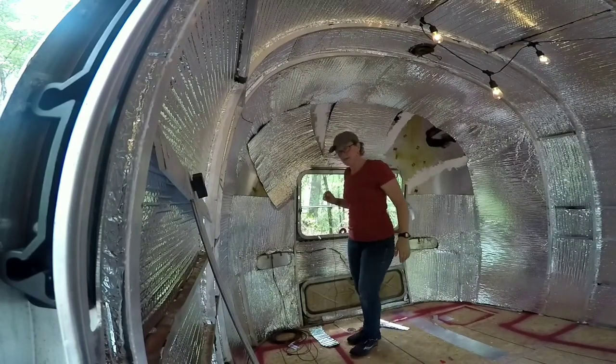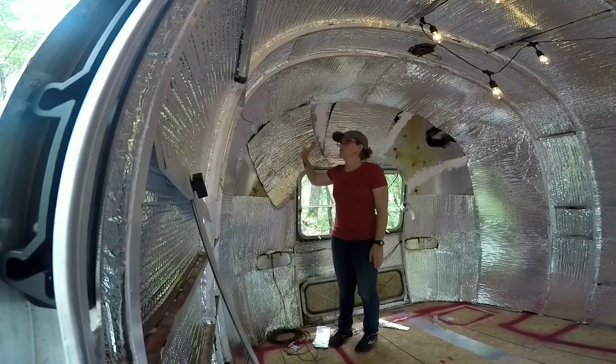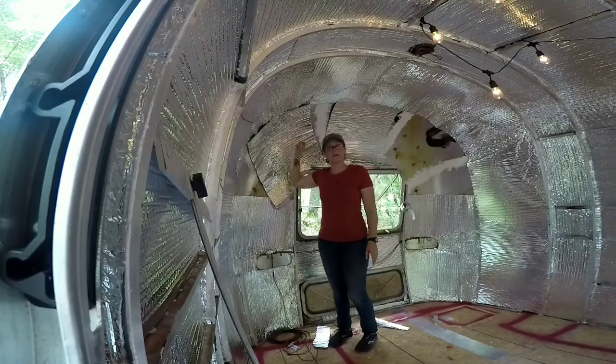Hey guys, Shannon here. Welcome to my YouTube channel. I am remodeling a 1970 Airstream Overlander International.